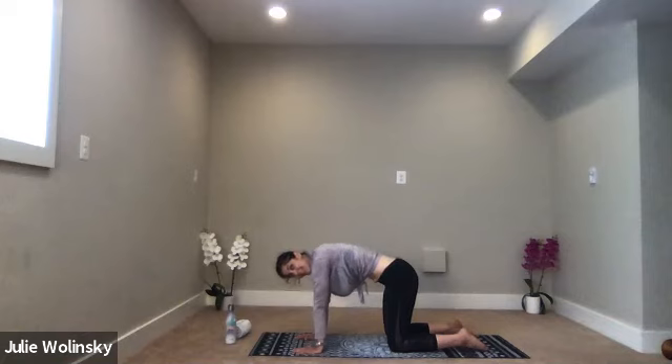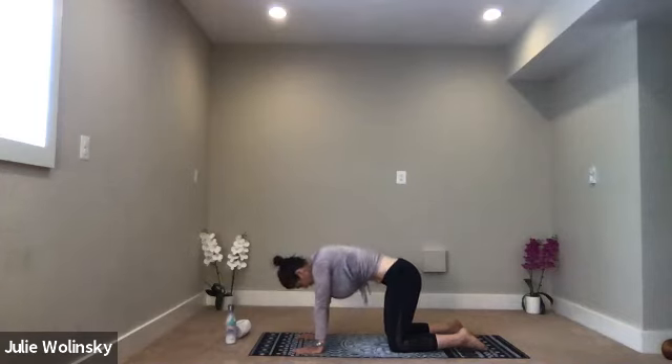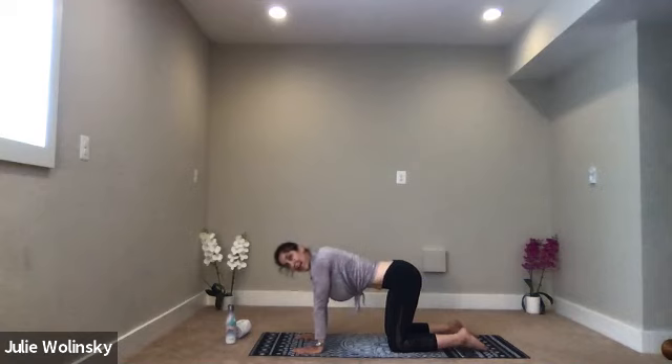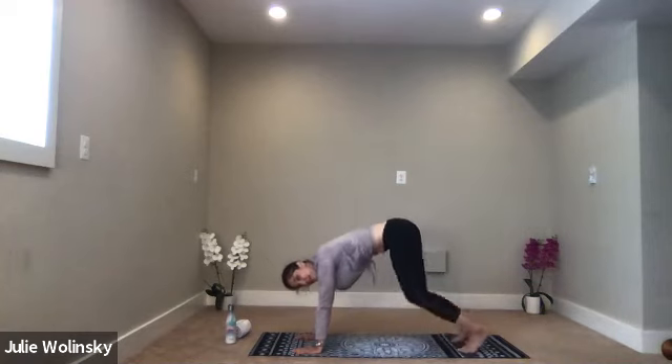Cat pose. Cow. Cat pose. And exhale, cow. One more time on your own, hold it as long as you need. Then when you're done, we'll meet back in tabletop position with a flat back. Inhale, tuck your toes under. Exhale, downward facing dog.